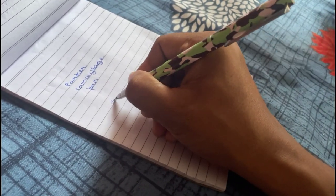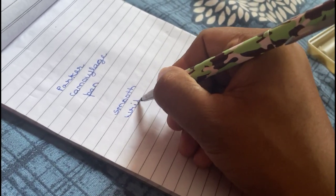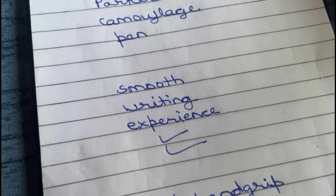For those who appreciate a smooth writing experience, you will find the ink texture here to be quite reminiscent of fountain ink. It glides seamlessly on paper, offering a pleasant writing experience.